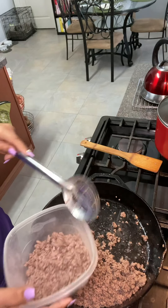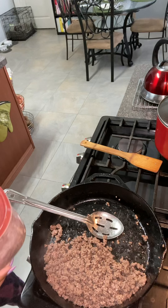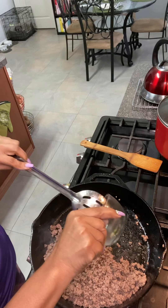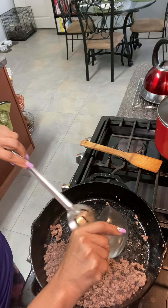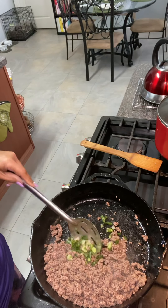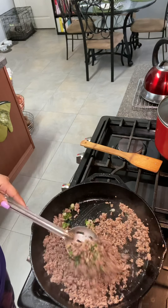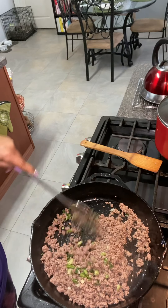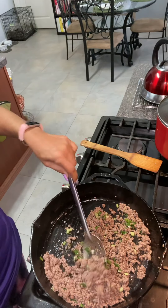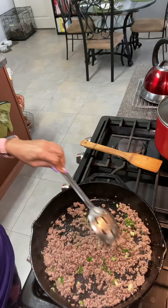The ground beef has been browned. However, I'm not going to use all of this ground beef for my recipe, so I'm going to take about a third of it out and use it for another recipe — maybe some tacos or something. So that's about almost half. I'll put this to the side for later. Next, we're going to add in our green onions and let that sauté a little bit with the ground beef.